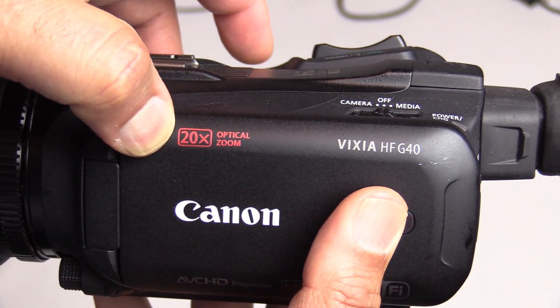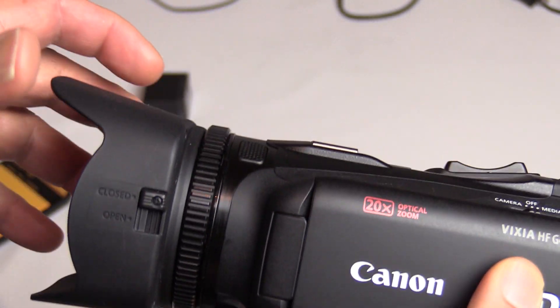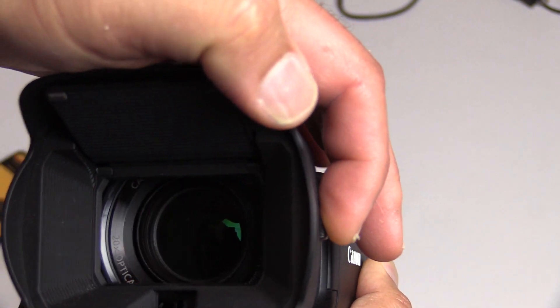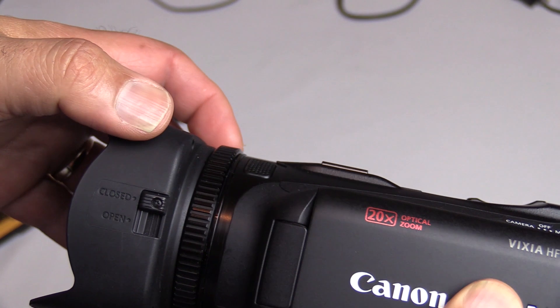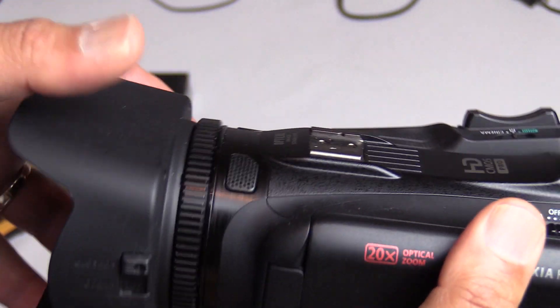It has a 20x optical zoom and a 400x digital zoom — it's amazing. It comes with a little lens hood that you keep open and closed to protect the lens. I always like to keep it on.